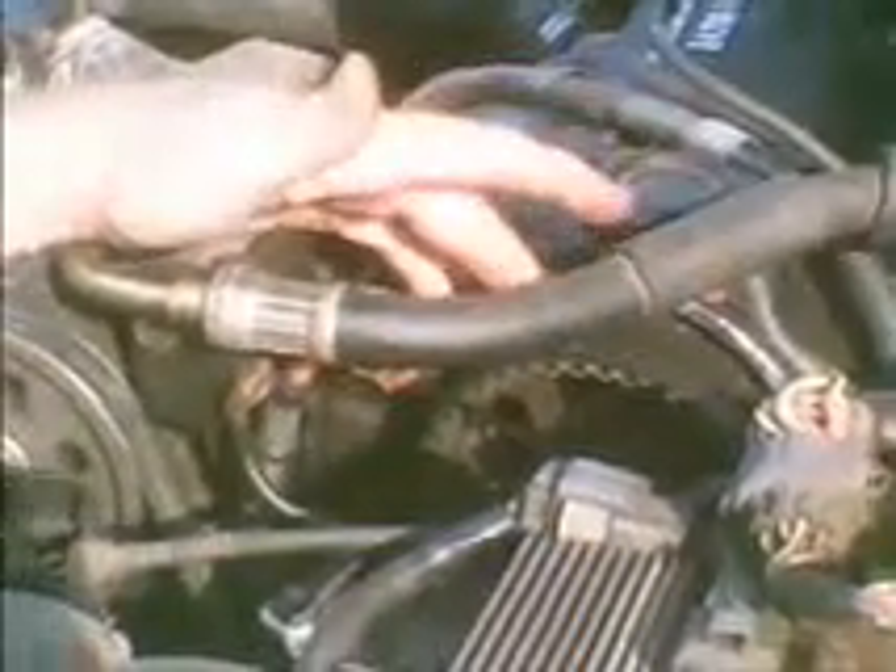Check the timing on this Honda Accord. The cover for the camshaft is off, and I've got a 19 millimeter socket I'm going to put on this big bolt here.